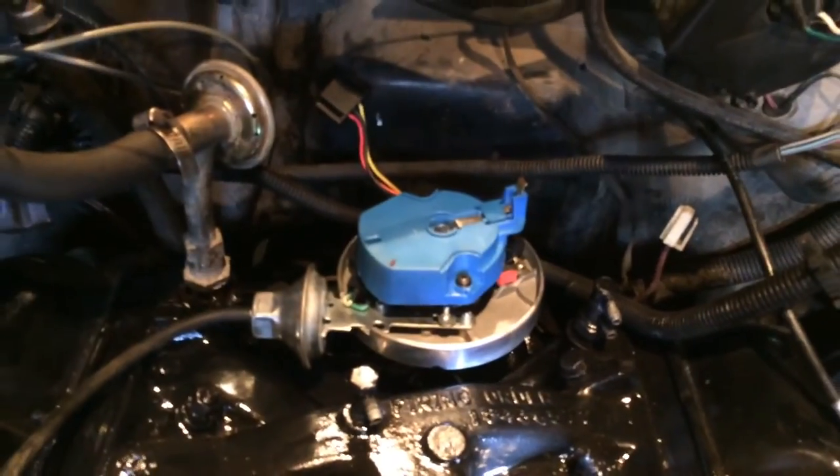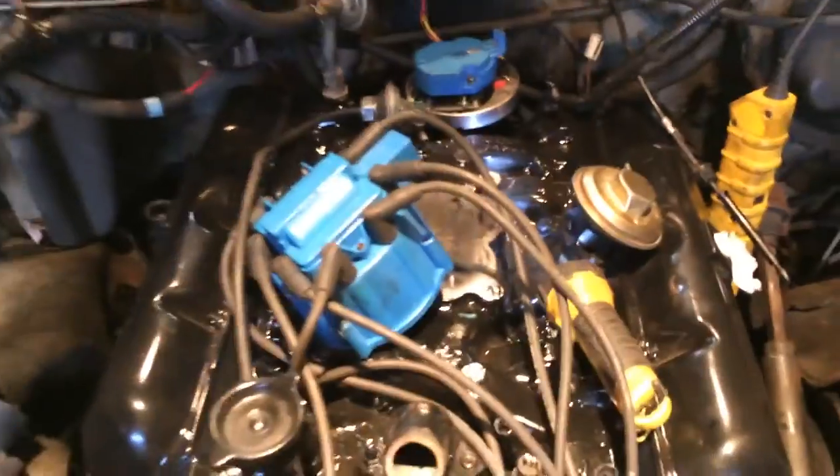We're getting pretty close — it's fully seated. Now I'm just going to stick the distributor cap on and just see where it falls.